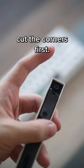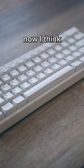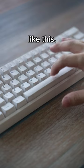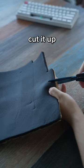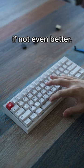Oh, you gotta cut the corners first. Now I think the spacebar does sound a little better, but I don't think you need to buy a product like this. Just grab some foam that you have lying around, cut it up, and put it into your spacebar. It does the same thing, if not even better.